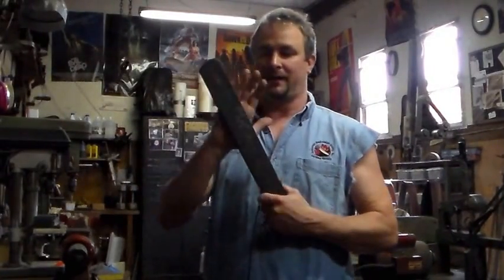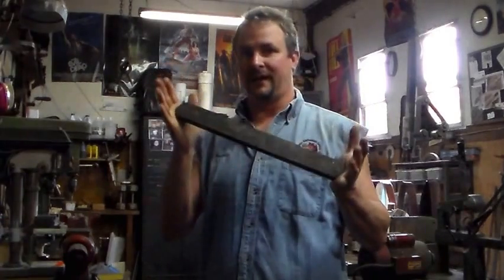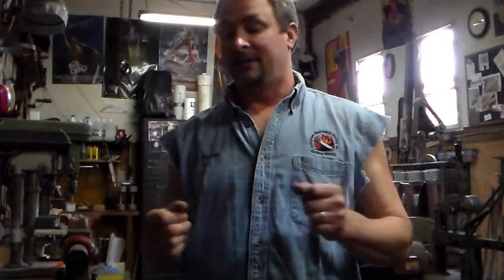A few tips on some Damascus variations, as opposed to doing the standard laminates with bars, stretching them out, stacking them, grinding them, folding them over and over. Sometimes that gets old. Trust me, I know — I make a lot of Damascus.